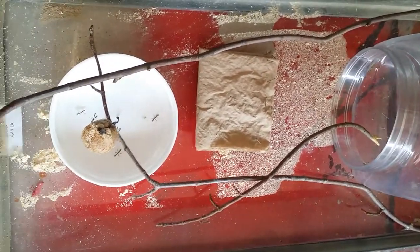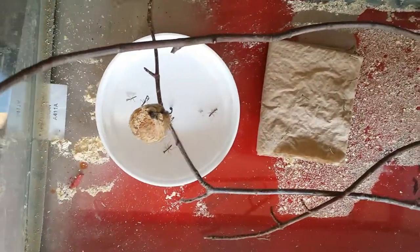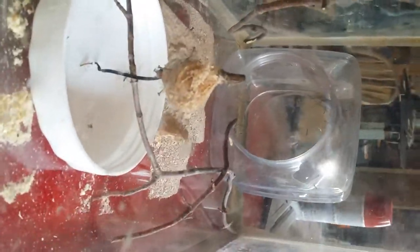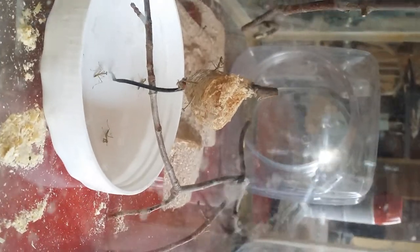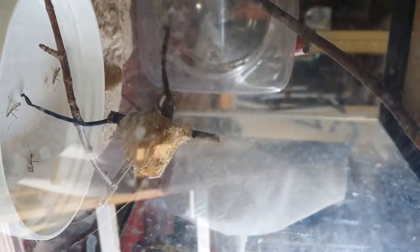I wanted to shoot a real quick video here. I have a new parent here. I got home from work and my ootheca has hatched — and what that is, those are baby praying mantises. These are actually Chinese mantises, and that's an ooth right there. The praying mantis lays that — that's like an egg case there.